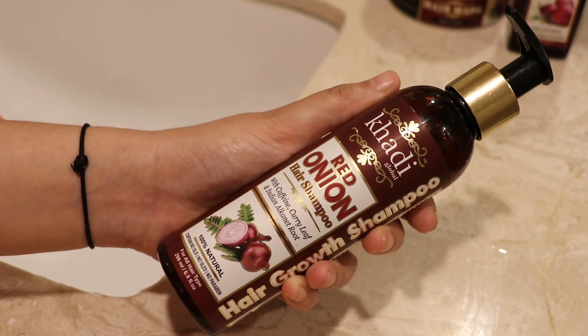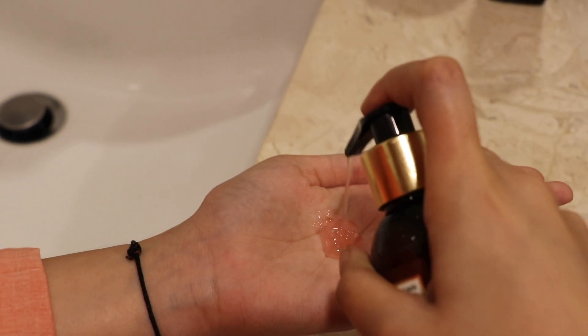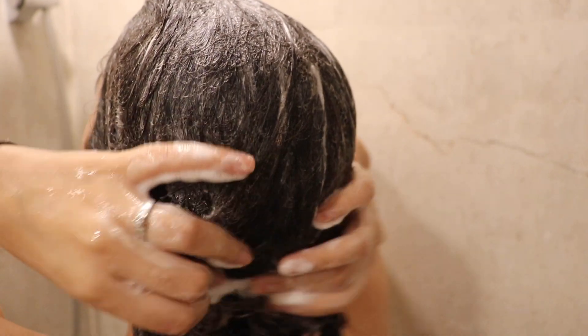After that I wash my hair with the same onion hair shampoo, which is great — it doesn't smell like onion because it has other things too. After washing my hair, this is how it looks. I haven't used any kind of heat and I just love how shiny and soft my hair looks!